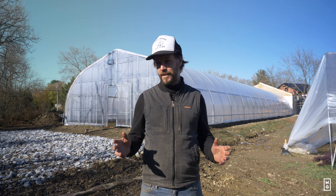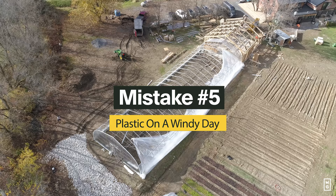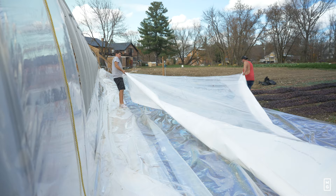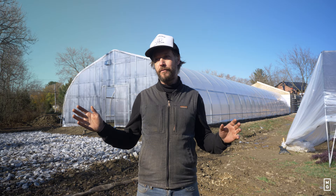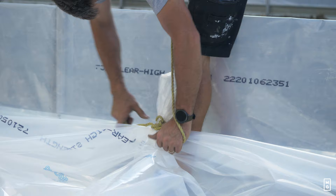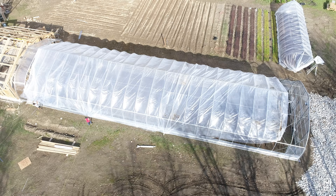Mistake number five — that's the biggest and most common one — is to install the plastic on a windy day. This is the perfect scenario to either rip it, have it not tight enough, or have it be a complete disaster. I've built and installed 10 to 12 greenhouses in my farming career, and I know from experience that if there's more than five miles per hour of wind, you shouldn't go ahead even if you have everything ready. Wait for a calm day — it's going to save you a lot of stress and perhaps the cost of replacing that expensive plastic.